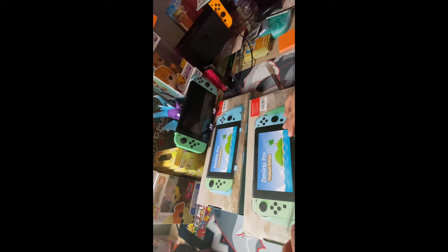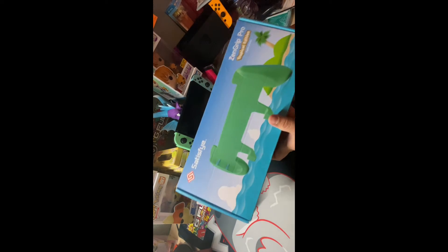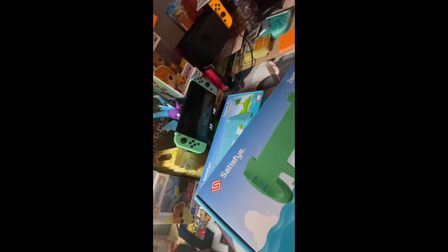By the way Satisfy, these cases are so cool. Let's give it a whole run around. Oh that is awesome. I'm assuming this one's the blue one — so cool. I'm gonna go with the green since it's already opened.